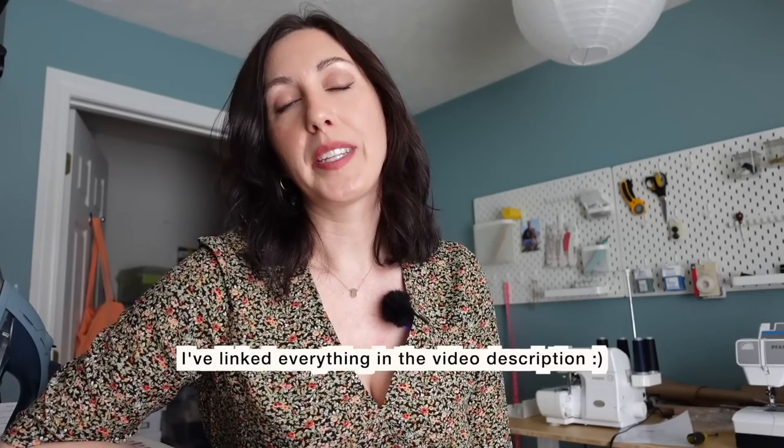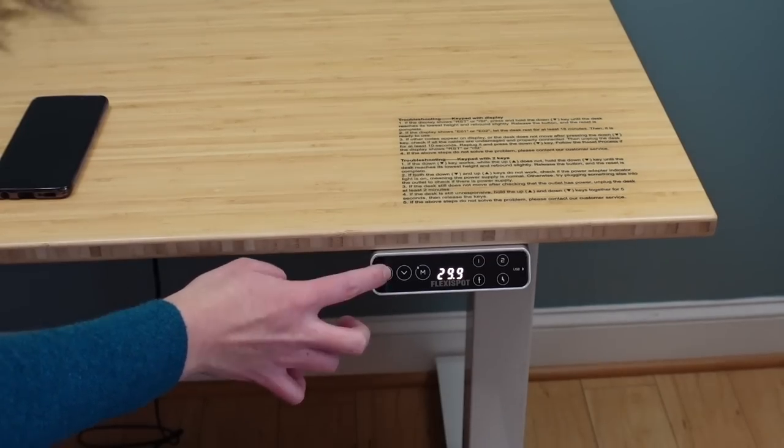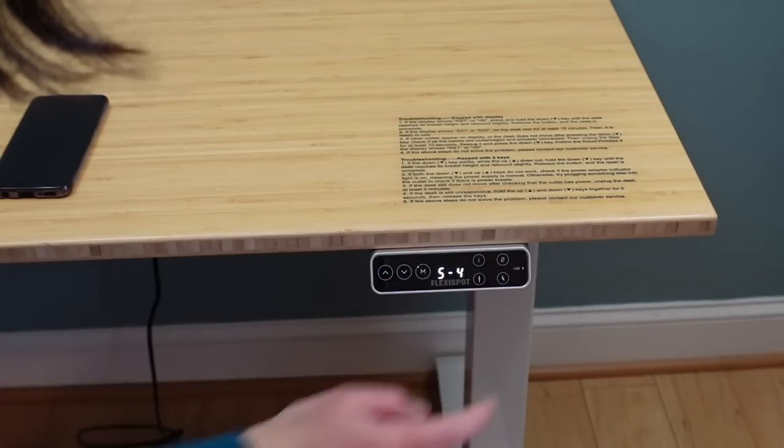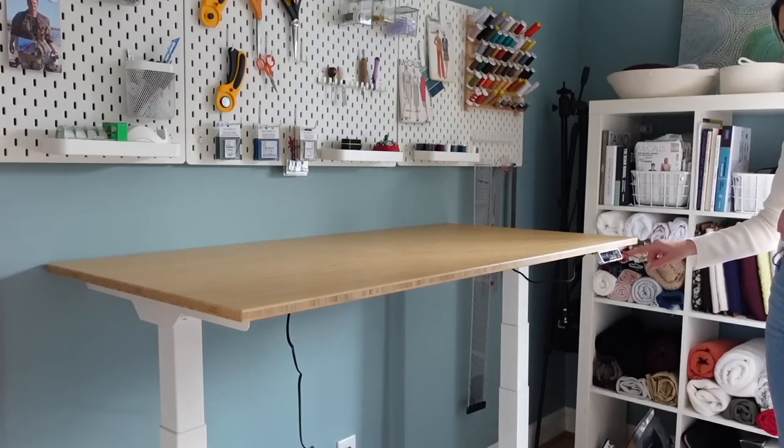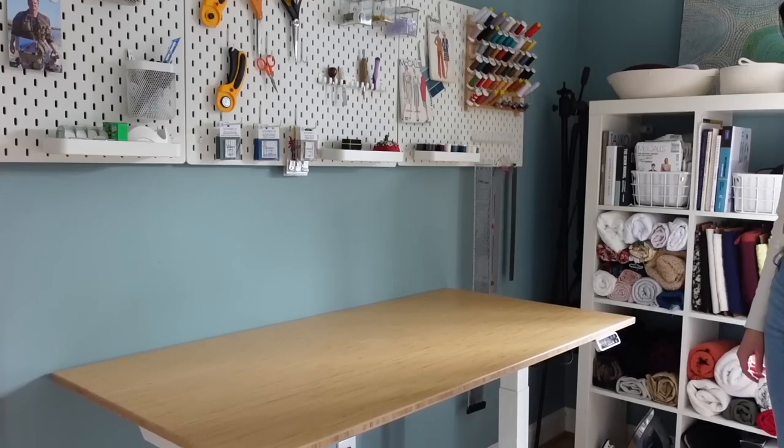And that brings me to today's sponsor, FlexiSpot. I want to thank FlexiSpot so much for sponsoring this video. Back in December of last year, FlexiSpot sent me their Pro Plus E7 standing desk. The desk can be programmed to different heights based on your specific standing or sitting needs, and it raises and lowers very easily with just the touch of a button — so smooth, so quiet, and just a really sturdy table.